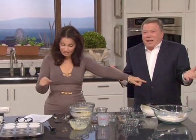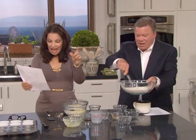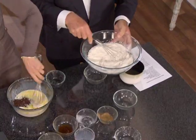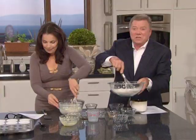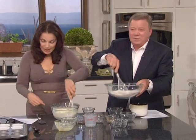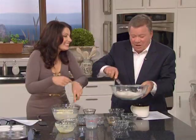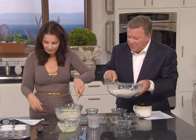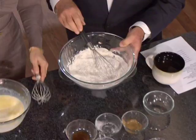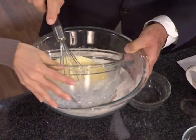Now we whisk together the dry ingredients. We whisk together and beat together the egg, melted butter, and vanilla extract. Make a well in the center of the dry ingredients — it's very dry. Make a well, okay, and then we're going to put this in and mix it well.